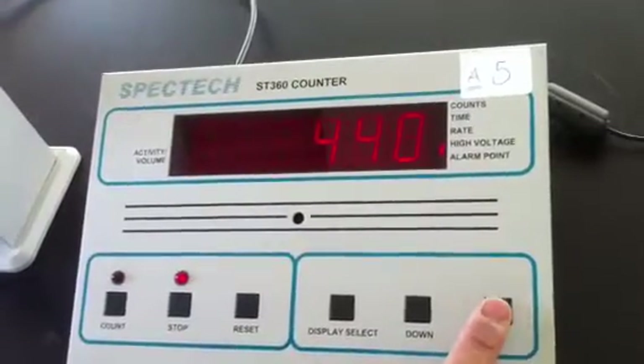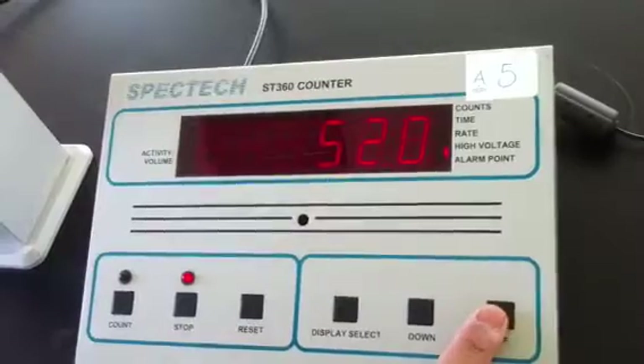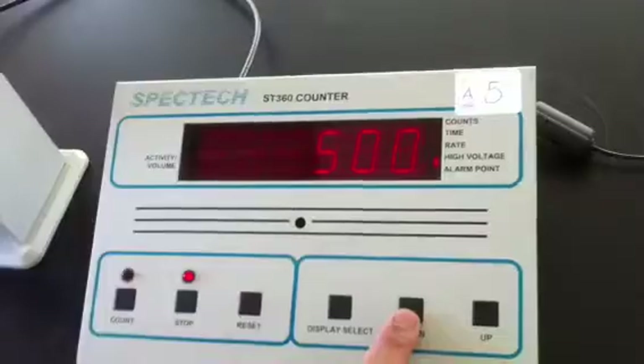When going up, we note that the high voltage is increasing, and pressing down, we note that the high voltage is decreasing.